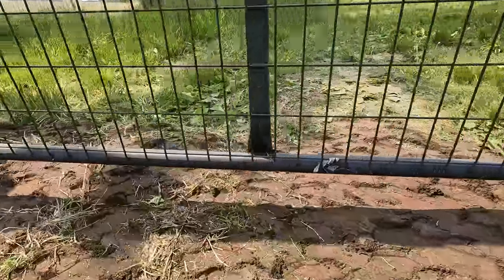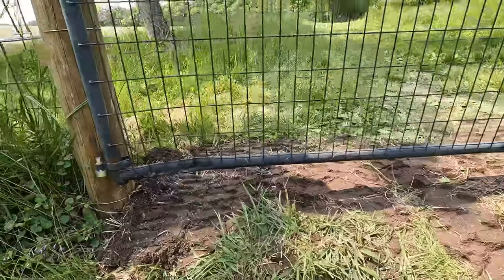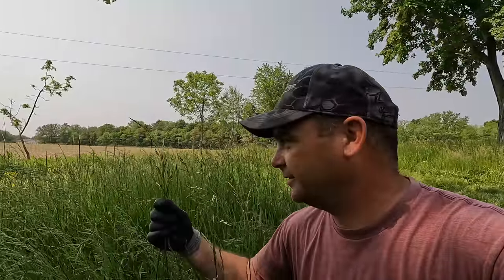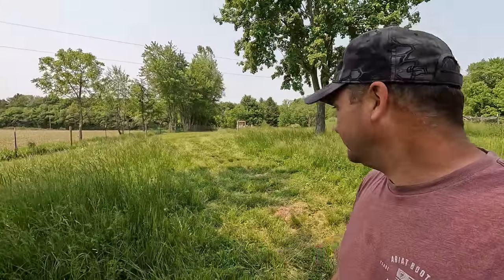That looks a lot better. It's still got a little bit of a gap, but it's only four or five inches now, not 11. I think we're pretty much ready for steers. The only thing left is to get the water trough in here and filled up. You can see there's plenty of grass here — it's actually been needing to be eaten because all this fescue is going to seed. It's a little overgrown, but I think we're ready for steers in three days.